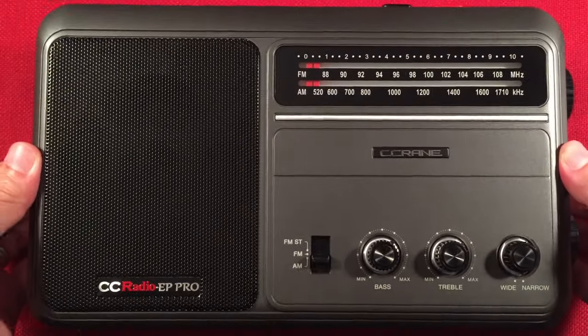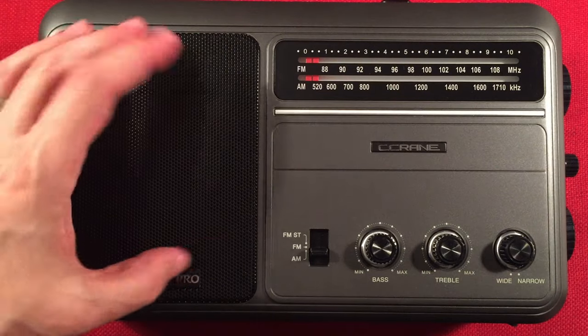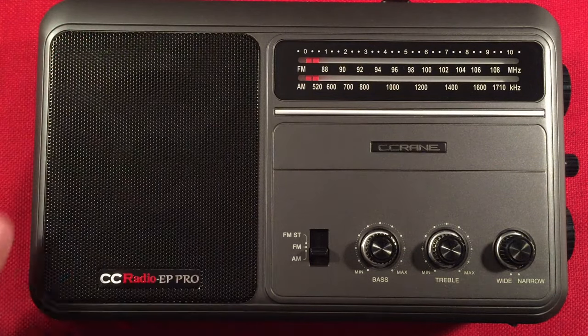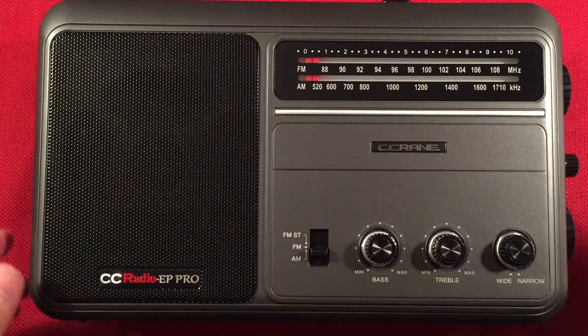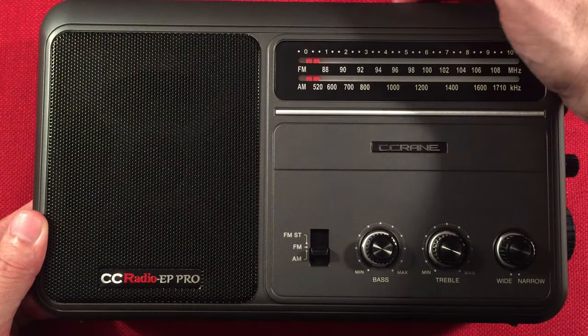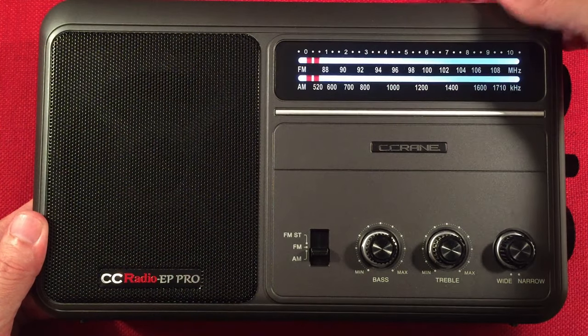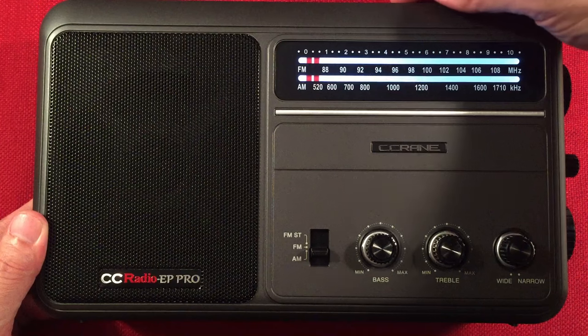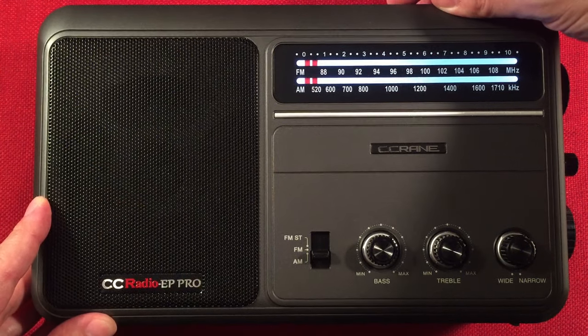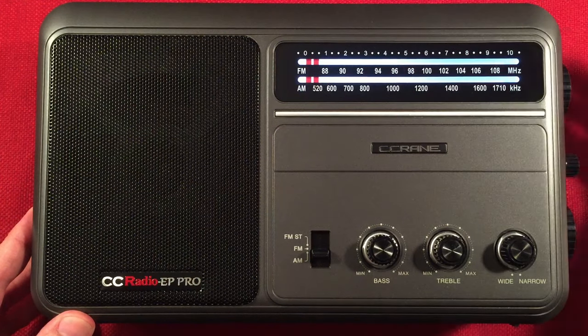Going to the front of the radio, we have a metal speaker grill — real snazzy — and a 5-inch speaker behind there, which has nice tone because you can control it with bass and treble. Over here we have a dial, and it lights up. I have to turn the radio on — let me turn the volume down. There you go: we have a lit dial. Speaker pop — again, that's normal.